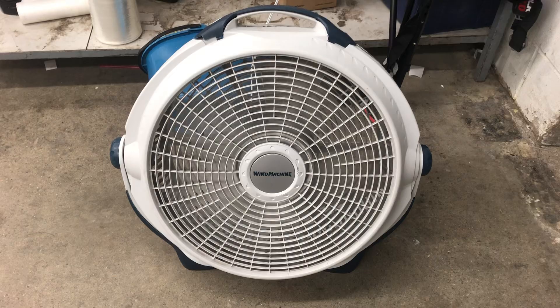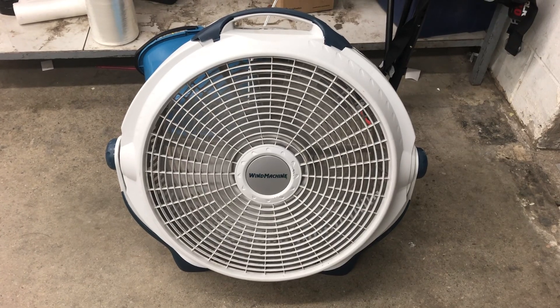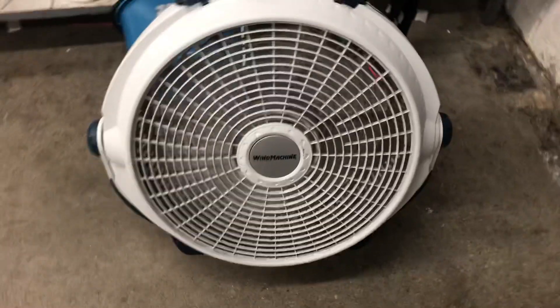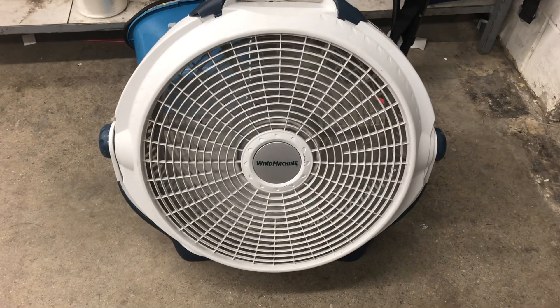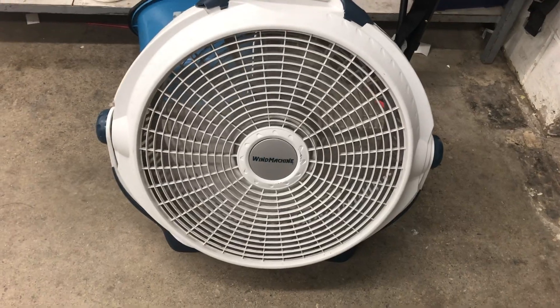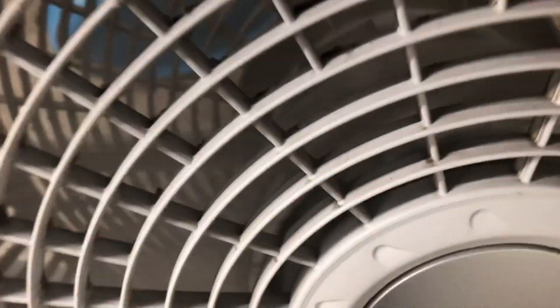In here it's on low. We have it for $6.99 — it's not a bad air mover. I mean they just put it out yesterday. It's medium, it's not bad, but it could be better.